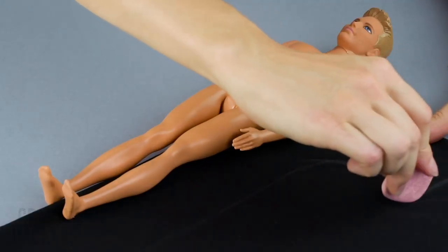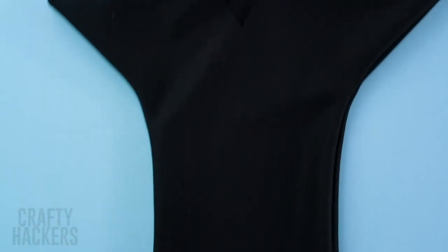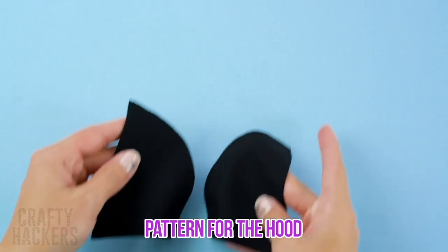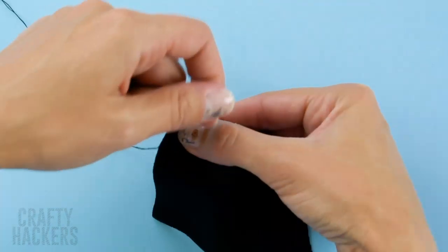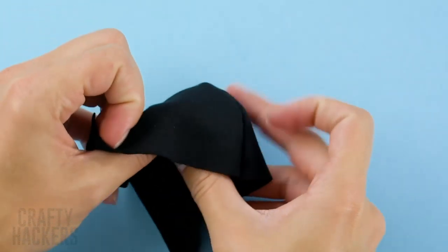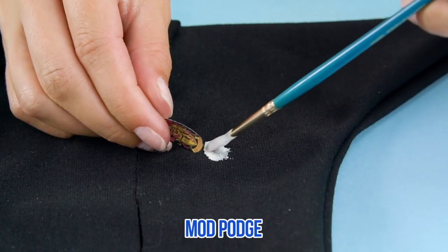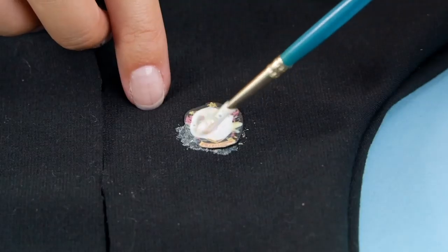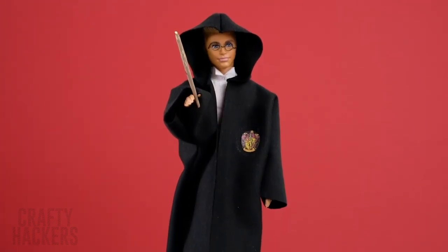Harry Potter! Ken wants to play too — we're going to turn him into a wizard. Fold a piece of black fabric over. Use Ken as a guide and trace out a robe for his costume. Cut out the robe, then sew the sides together. Cut an opening down the front. To make the hood, cut out two of these shapes from the black fabric, put them together and sew along the curve. Now sew the hood onto the robe. Print a little Gryffindor crest and attach it to the robe with Mod Podge. Paint over the crest to seal it onto the fabric. Add a little wand from a painted toothpick and some bent wire for glasses. Now Harry is ready to cast some spells!